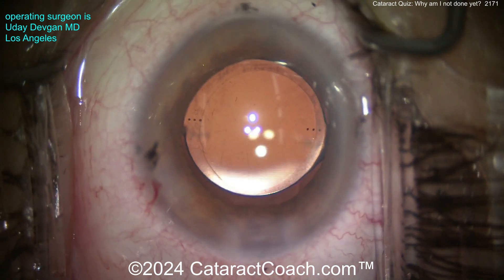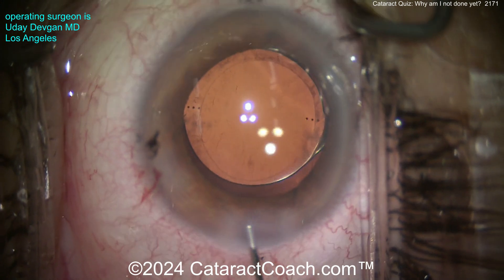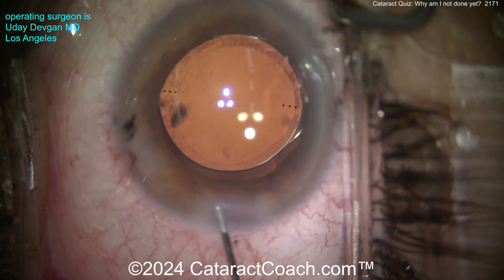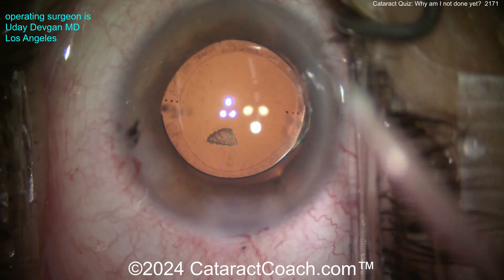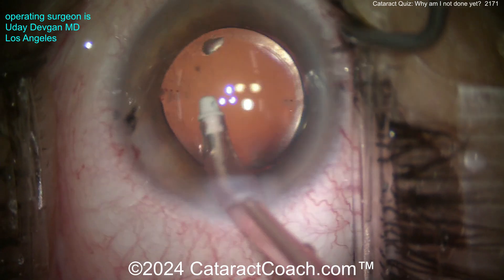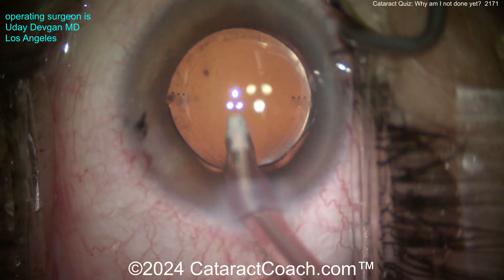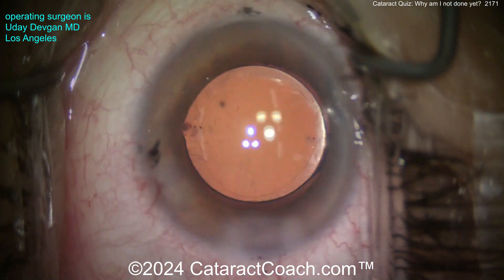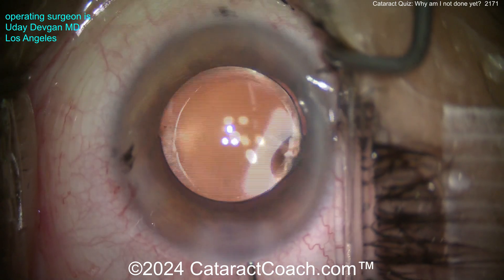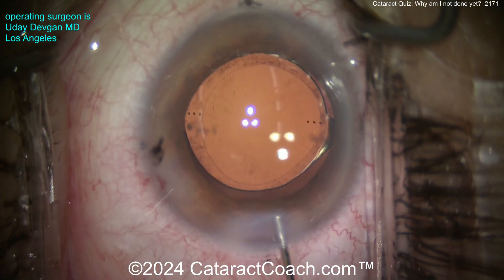You think you're done with the case, right? Seal up the incision and a little bit of BSS — look, there's another piece. We like to do the angle sweep, injecting BSS toward the angle to make sure there's no viscoelastic trapped there and also to make sure there are no little nuclear pieces. There were two little cataract pieces here.